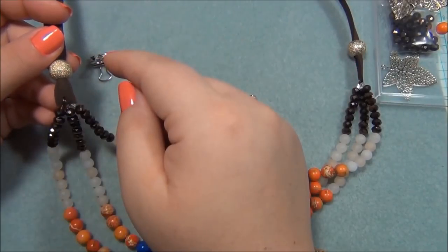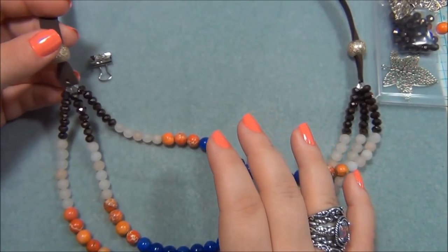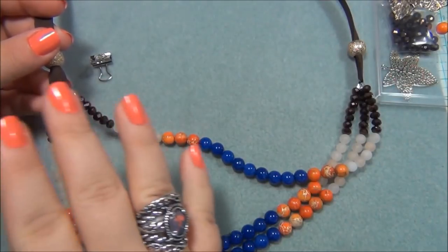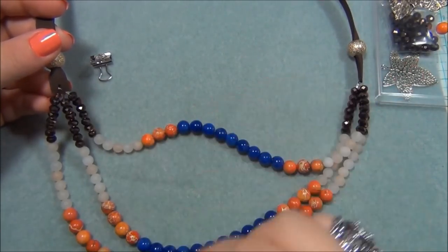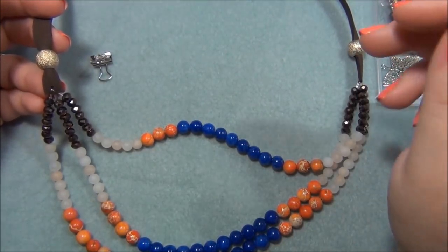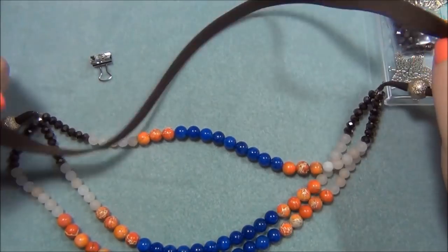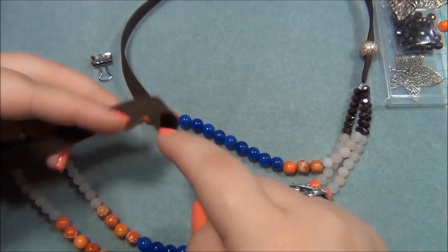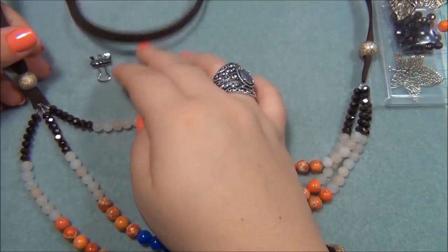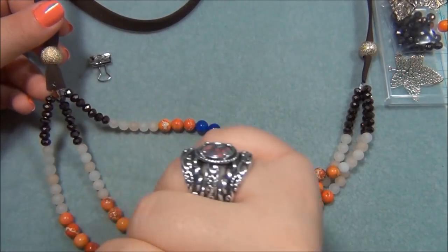I forgot to mention that you have to put these large-hole beads onto this cord before you do any crimping — because once you crimp, you can't put them on; you'd have to cut it off and start over. I realized I had to do that after I'd already crimped the shortest strand. What did I do? I poked a hole in the cord and crimped the shortest end and then realized, darn it, I didn't put my bead on. So I had to feed the bead from the long end, folding the wire in half to slide it along the cord. There's a lot of friction, so it took a while, but I managed.